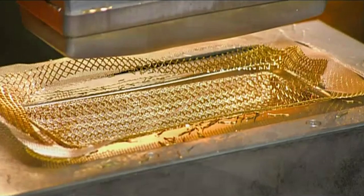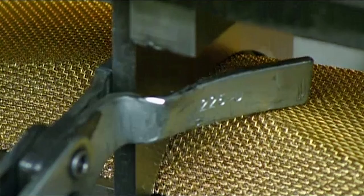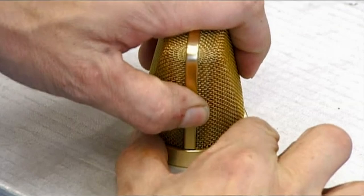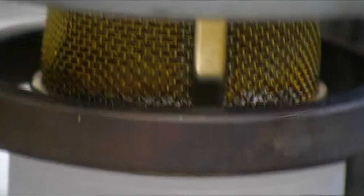They lower a blade to slice the shaped mesh in half. The two pieces will be used to make one microphone grill. An assembler squeezes solder paste into a groove in the brass ring, then presses the grill halves — which have been joined by a bracket — into the solder-coated ring. On a carousel, a torch heats the rings and the solder paste melts to bond grills and rings together.